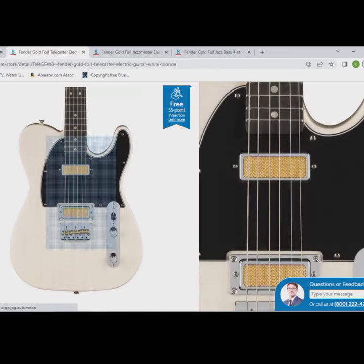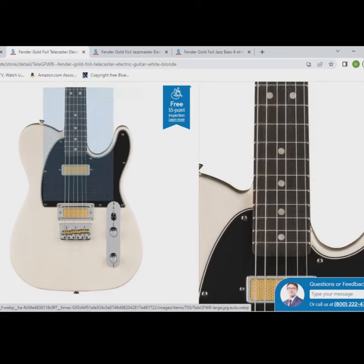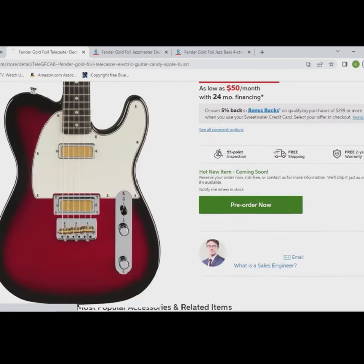It looks like this is a Made in Mexico series and first up we've got a Telecaster. These come with mahogany bodies and ebony fingerboards. They also have the vintage cutoff style bridge and it comes in vintage blonde and candy apple burst.